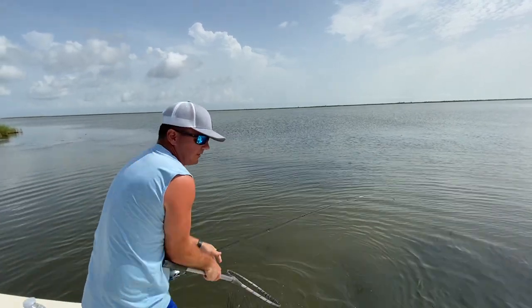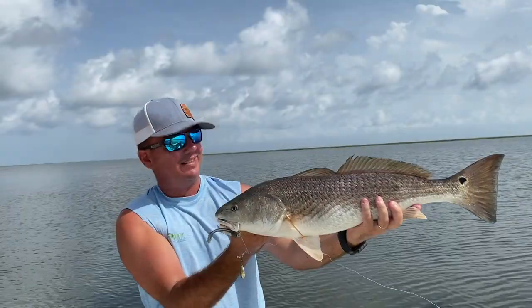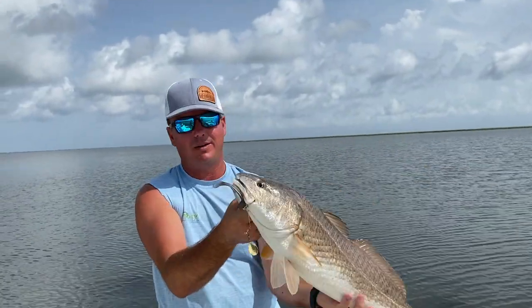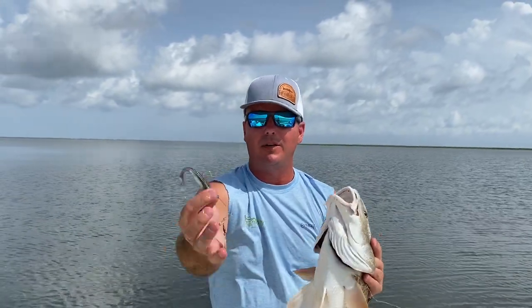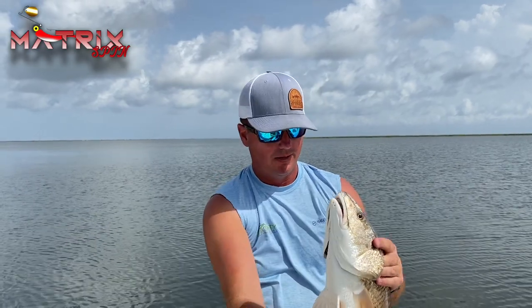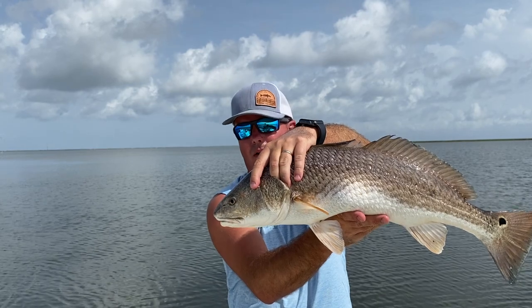Beautiful fish — nice, five or six pounder. Like I said, about a six-pounder. These are that glass minnow X-Shed color on our new Matrix Spin right there. We'll put this one in the well and I'll show you just how we're working this spinnerbait.